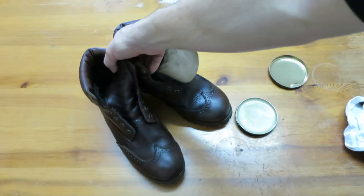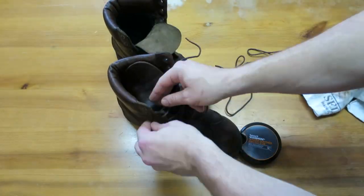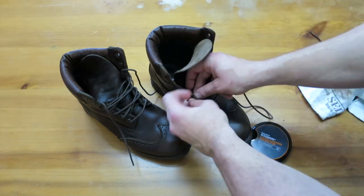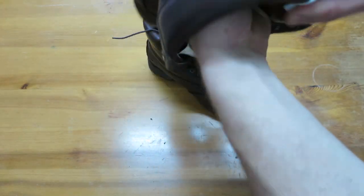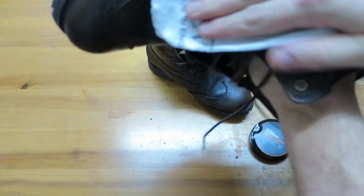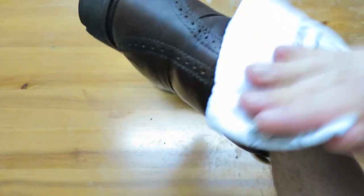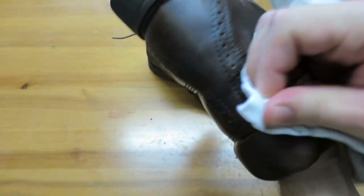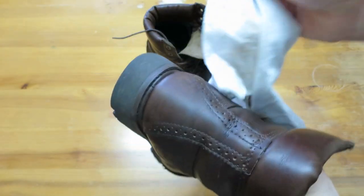Now the instructions do say not to buff them, but I am going to buff them around the tops — the areas that will be in contact with my trousers — to remove any excess wax. Because if I don't buff them with the cloth, then my trousers are going to do it, and I'd rather the excess wax was on this cloth and not on my trousers. I think the results pretty much speak for themselves. If you've got a pair of old, tired leather boots, I'd thoroughly recommend Timberland's Waximum to give them a new lease of life.